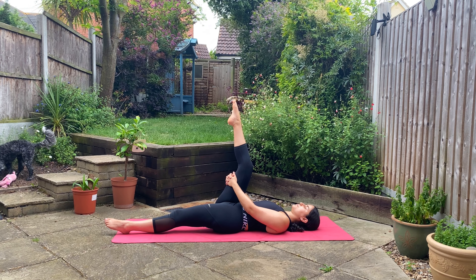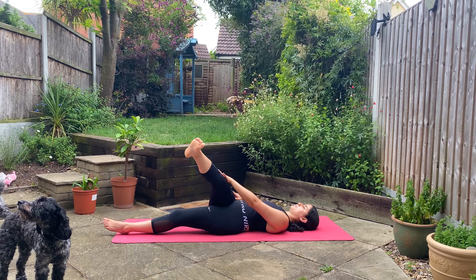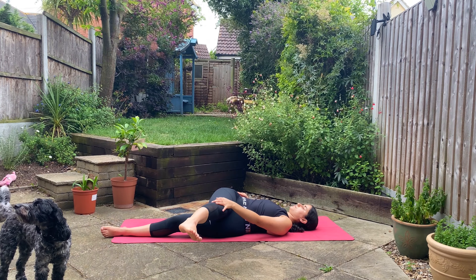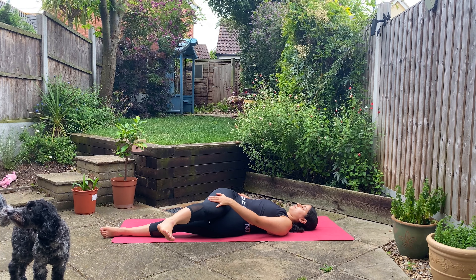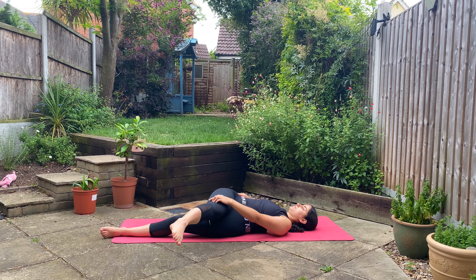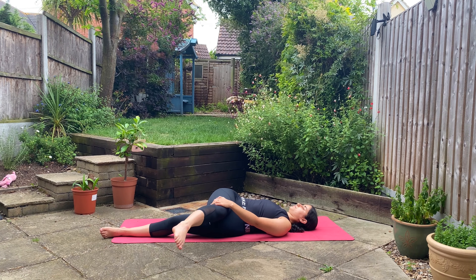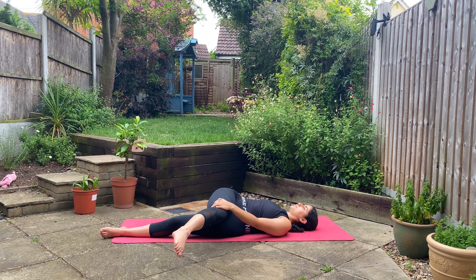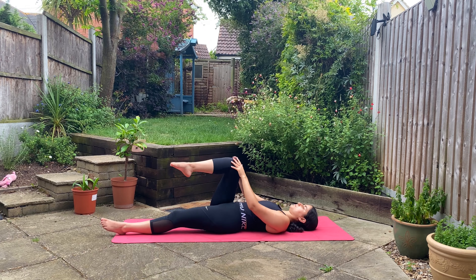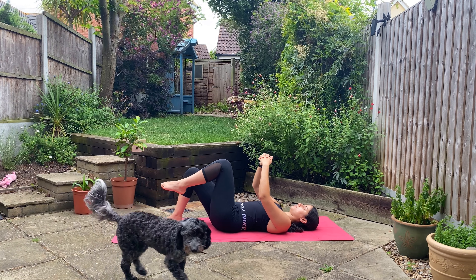Release. Slowly lower your leg halfway and guide it over towards the left side. We've stretched the inner thigh — now we're stretching the outer. Breathing here wherever you are; welcome to keep a bend in your knee if that feels better for you. Deep inhale and slow exhale. Gently make your way back to center, unravel, squeeze the knee in towards the chest, and release. Place your right foot on the ground with the knee bent.